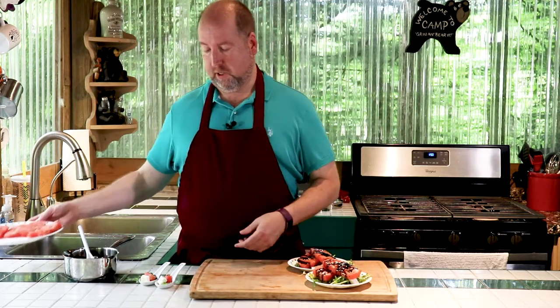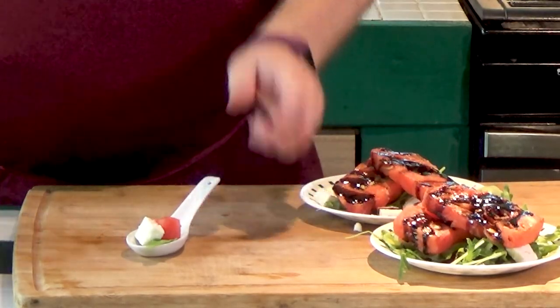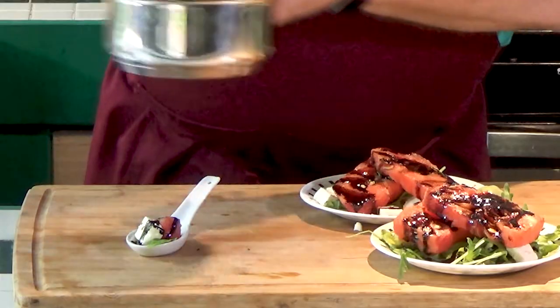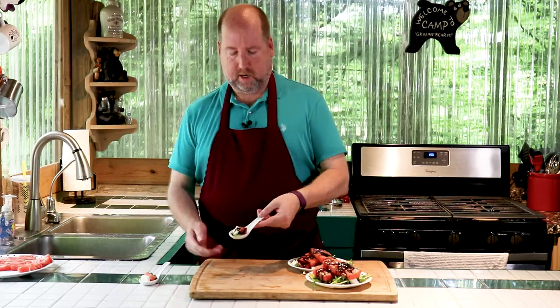Another way to serve this would be as a little bite-sized appetizer. We'll do the same thing — a little bit of balsamic right on the top, just like that. How pretty.